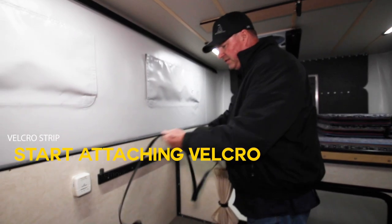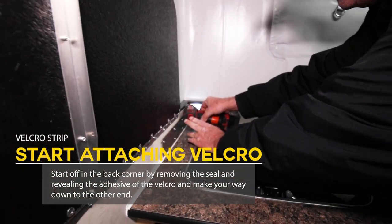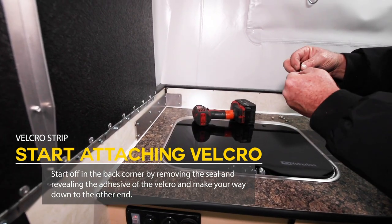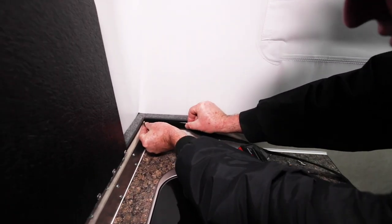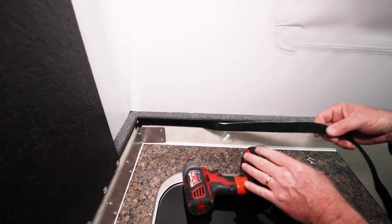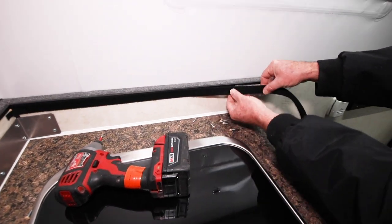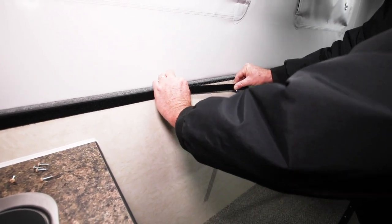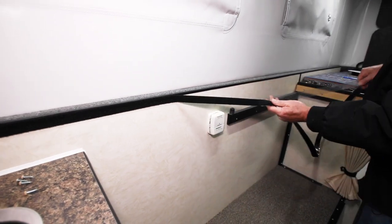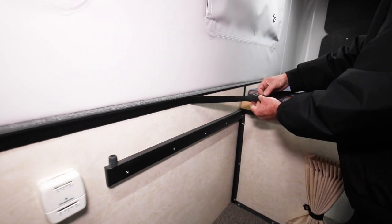We can go ahead and start putting this strip up now. I'll start in the back corner so it lines up flush. Take the velcro sticky back off and just start it right in the corner. I'll peel this back as I go. I usually try to keep it flush with this plastic piece up here, keep it straight so it looks nice — level and lined up. I'll run my hand across it. If you didn't line it up perfectly, you could probably peel it back and just start over. It seems pretty easy to keep it lined up.